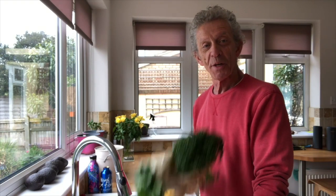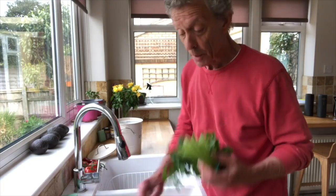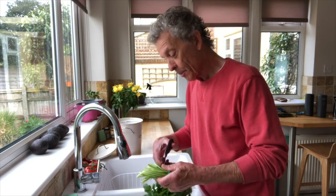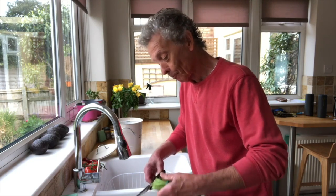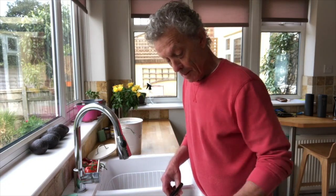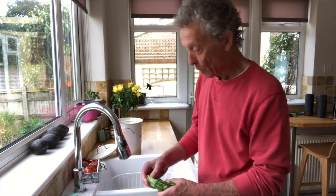Here we are at the kitchen sink and we're going to give these herbs a good old wash. We're just going to take the bottoms off with a pair of scissors, just trim the ends off like that. Likewise with the parsley — give them a nice fresh cut to start drinking this lovely water up.